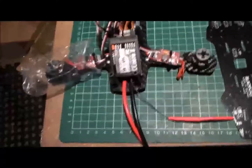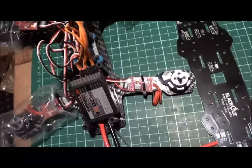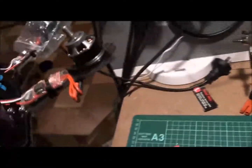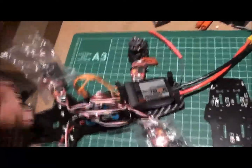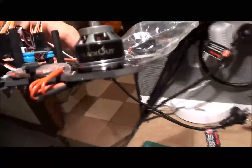Now we're having a look at my latest little project, the Mini Blackout H-Quad. A little bit awesome, tiny. These motors are 2300 kV. They run a little 5-inch prop. They are from Blackout.